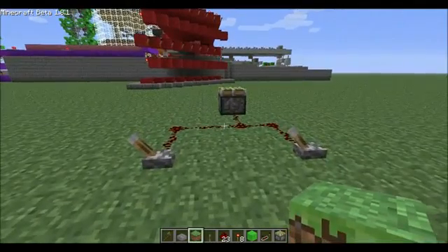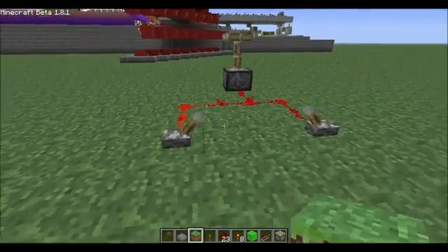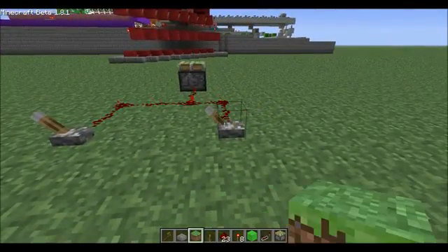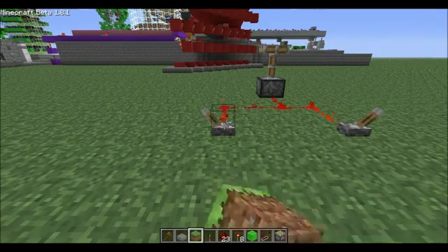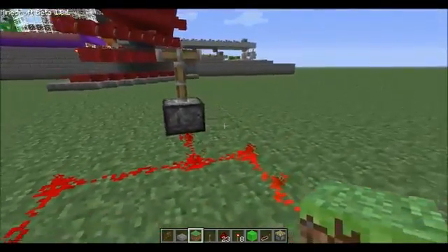Hey what's up everyone, it's Mr. Crucial here at my test world. Have you ever wanted two levers to control one output without interfering with each other? As you can see here in my quick demo, both levers will control the output, but if you leave one lever on, it totally makes the other one useless. That's because power is stuck in the line here.